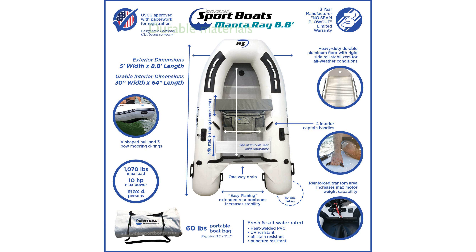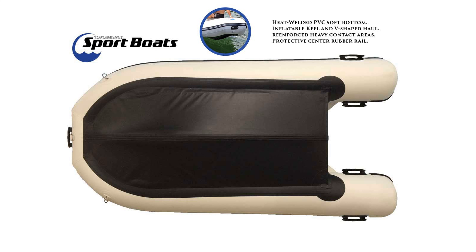The boat is built with heat-welded seams and reinforced PVC material, ensuring durability in various water conditions and resistance to UV, oil, and punctures. This model comes complete with essential accessories including aluminum oars,